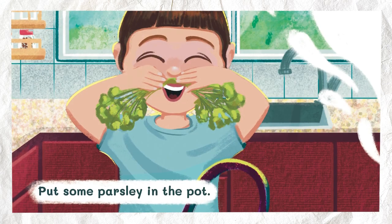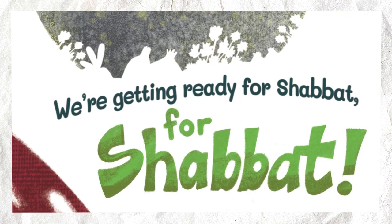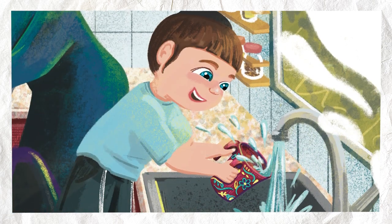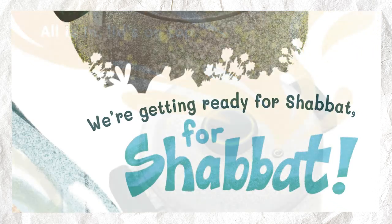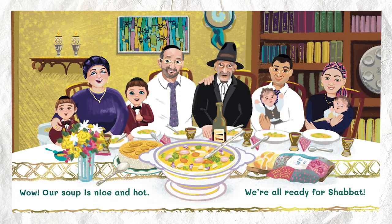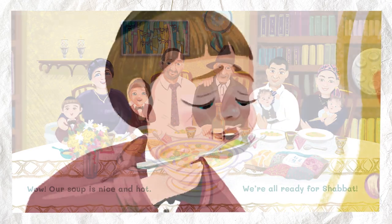Parsley. Put some parsley in the pot. Stir it up nice and hot. We're getting ready for Shabbat. For Shabbat. Water. Put some water in the pot. All is in, lid's on top. We're getting ready for Shabbat. For Shabbat.